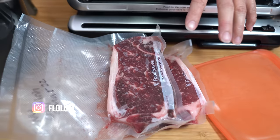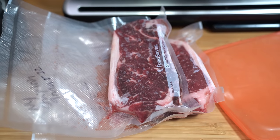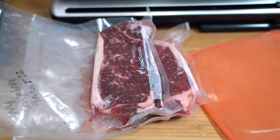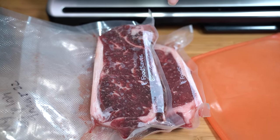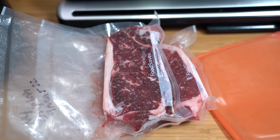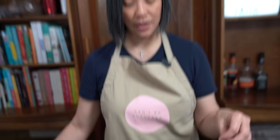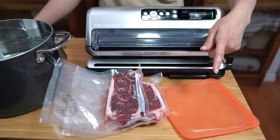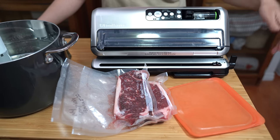I buy most of my meat from the butcher. Because I don't go that often, I will buy enough to freeze. Steaks are one of those things that I will individually package and vacuum seal so that I can cook them straight from frozen using my sous vide device. This is a Black Angus New York strip loin from our favourite butcher. If I'm not freezing them and I'm going to eat them the same day or the day after, I'll use my silicone stasher bag to cook the steaks in — that saves on plastic use.